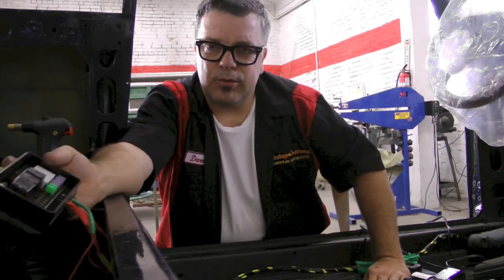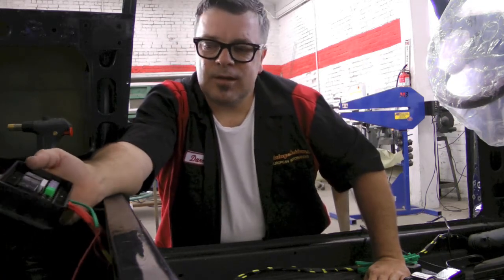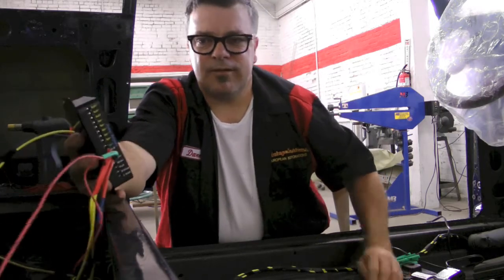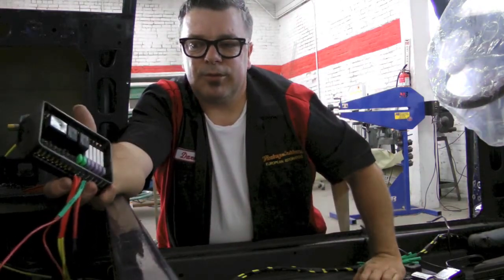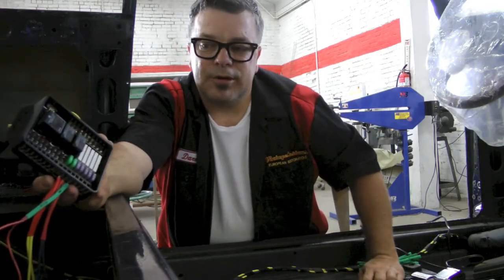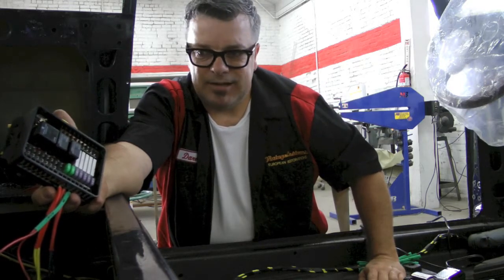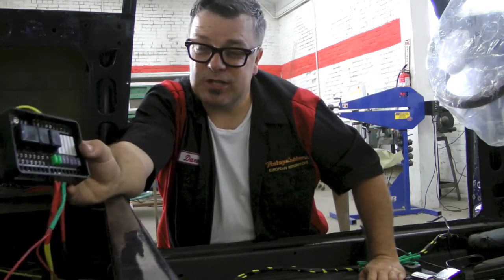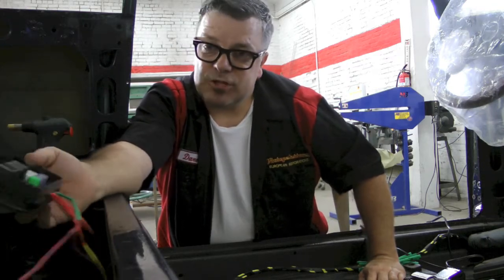One really cool thing I like about this system is it has trouble lights. So if something is at fault, it's going to tell you. This is about as simple as it gets and it has every conceivable plug-in you need — plenty of battery hot and ignition hot taps. You can run your turn signals, hazard lights, high beams, low beams, the ignition. Everything is self-contained in this unit. These are relatively cheap too — you can find them online for less than $175.